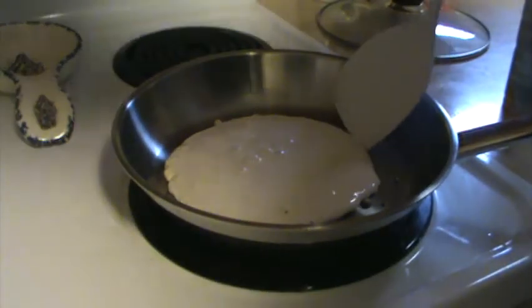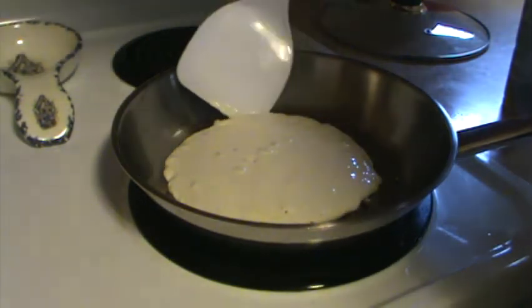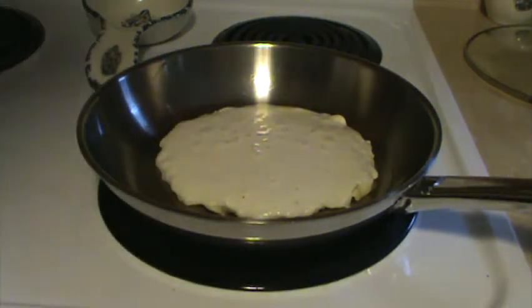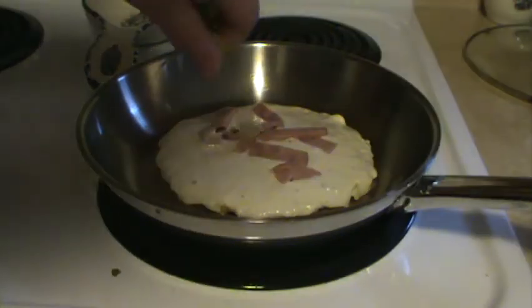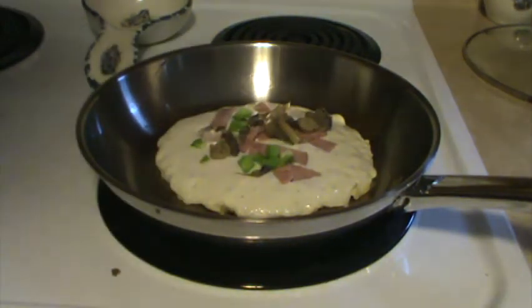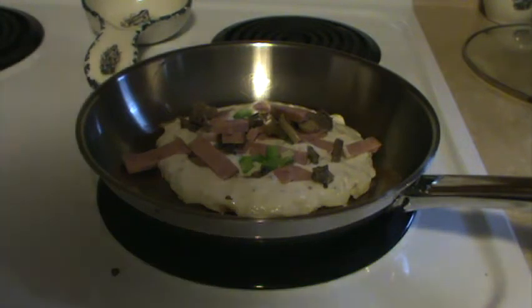Carefully lift on the edges as you cook. Next, we add some ingredients, like turkey, green onions, and mushrooms. Finally, add a little cheese.